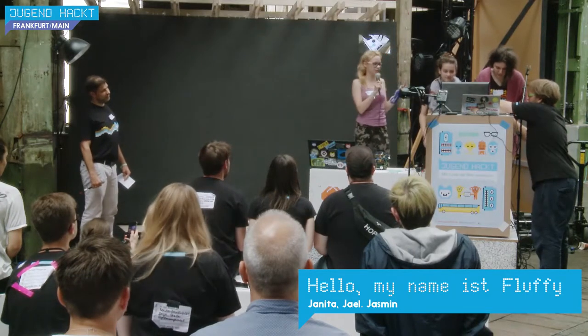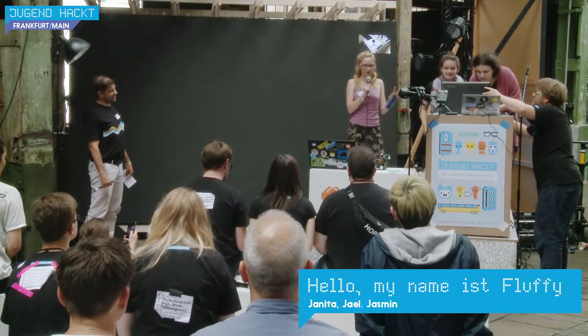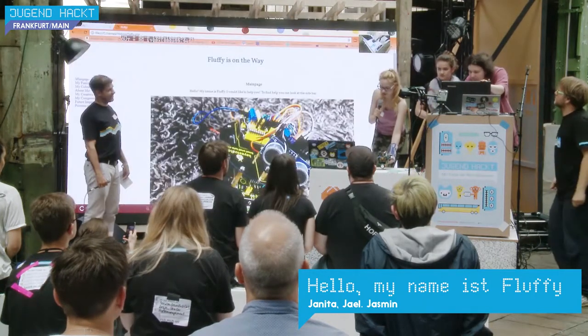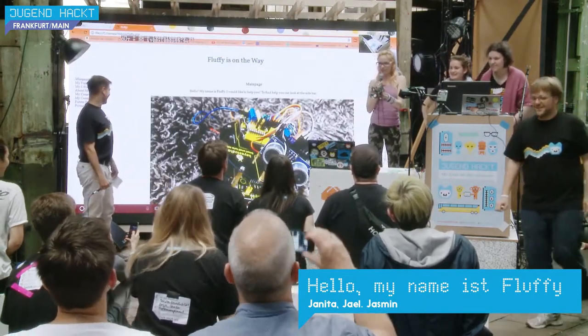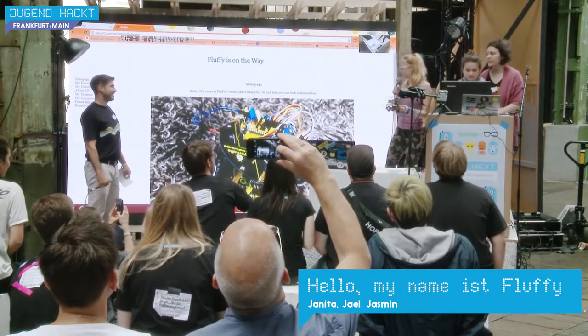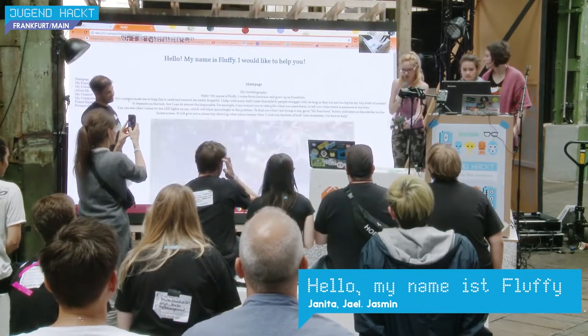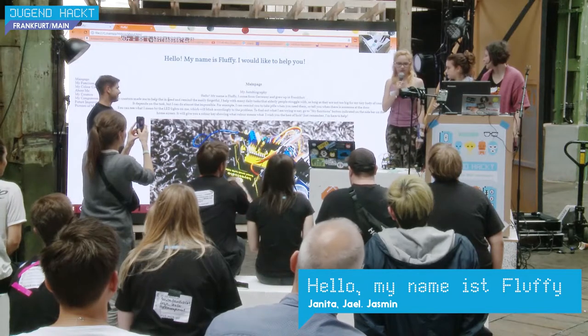We're going to do this in English because she's from England, so don't be confused. We are actually four because this is Fluffy. And this is my little robot, and I built it. I thought it would be a cool idea to make it voice controlled. It turned out that was not the best idea, but we made it work. And yeah, that's what this is about.